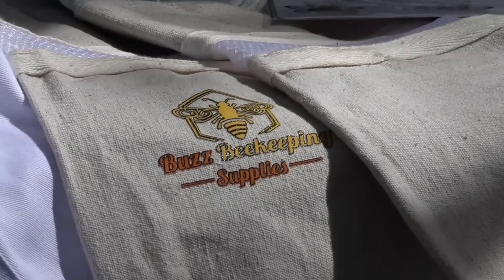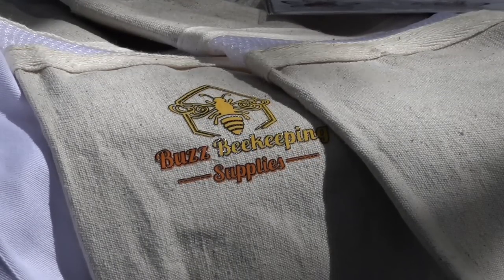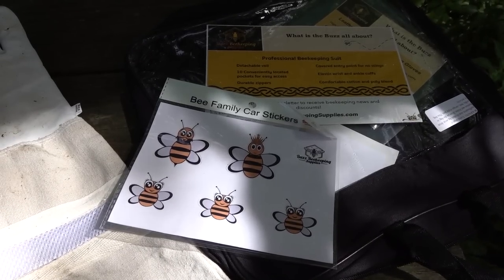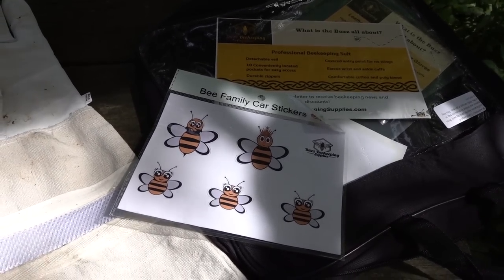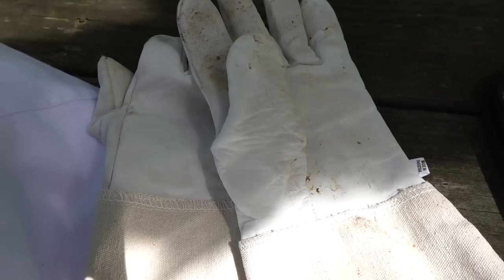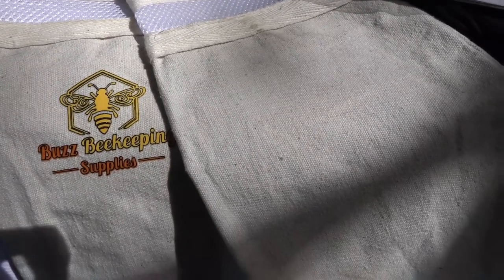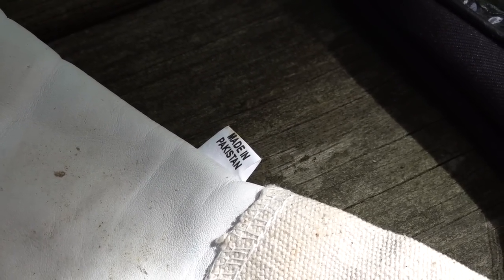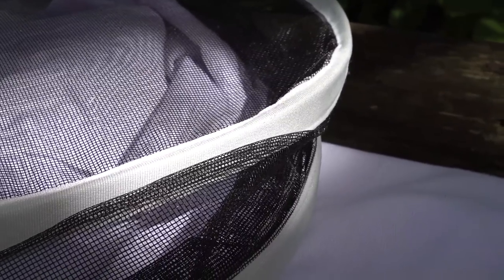The Buzz Beekeeping Supplies suit comes with some nice long beekeeping gloves. It looks like unbleached muslin fabric and they include stickers for your car. The gloves are cowhide, made in Pakistan, ventilated, and go way up into your upper arm. They give you decent dexterity but only when doing basic work.